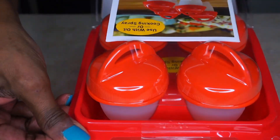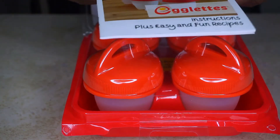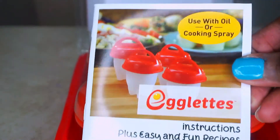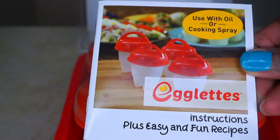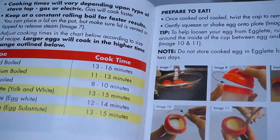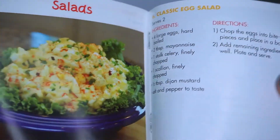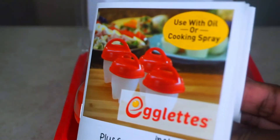The first thing I notice is a book and four little containers that are shaped like eggs. It comes with this book that has instructions, cooking times, and some great recipes — if you want a hard-boiled egg, an omelet, a poached egg, which I don't really care for because I don't like my eggs runny. But it has a lot of great recipes, even egg salad — you name it, they have all the recipes in this tiny book.